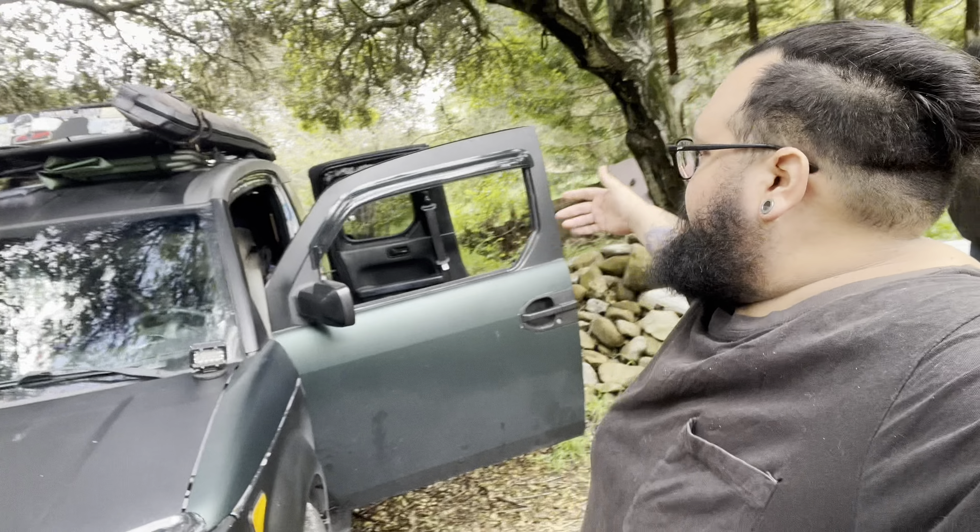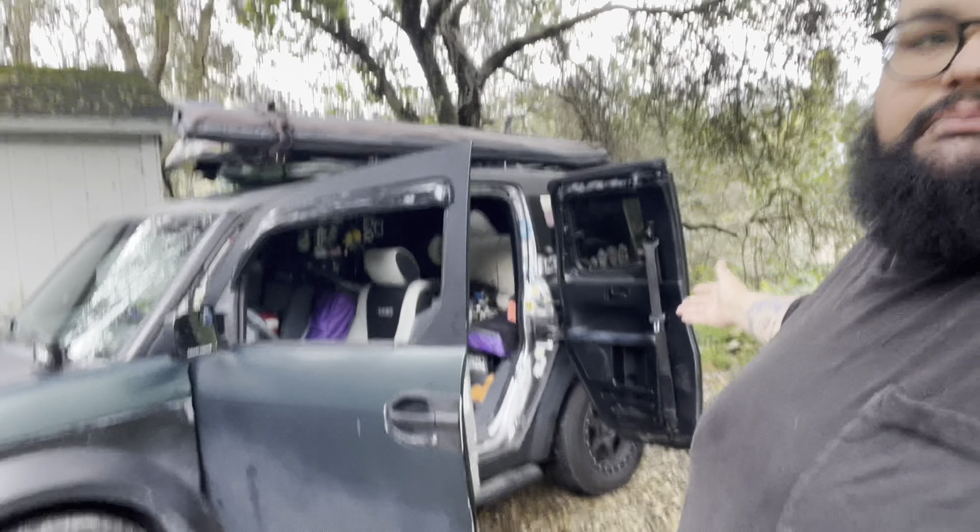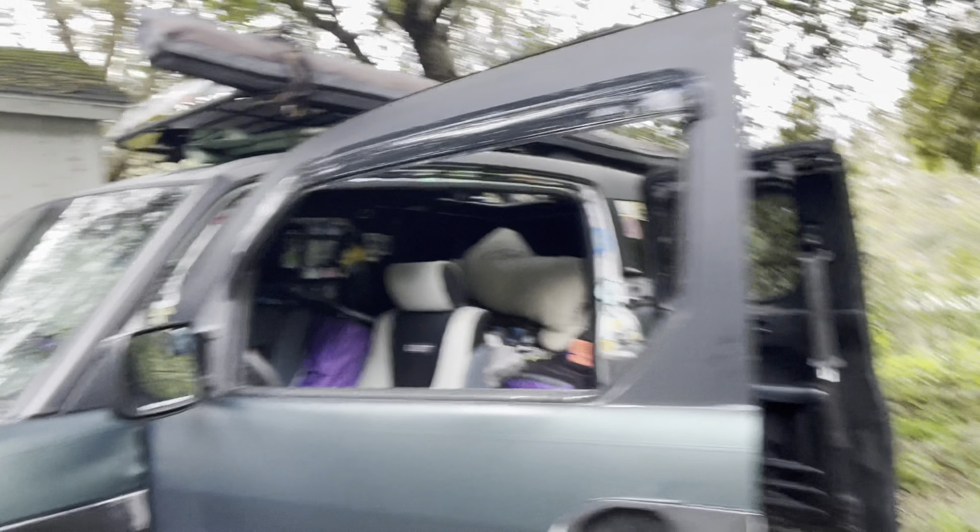All right everybody, it is a nice fine Saturday and we are here with Rob. The reason we are here is because he is the man that I stored my doors with. After I got the free doors from the Santa Cruz meet and after I busted those doors, I needed somewhere to store them, and it ended up at Rob's place. There's Rob's Element.